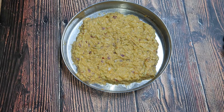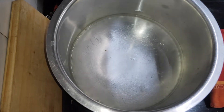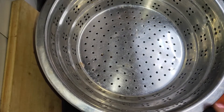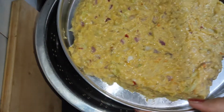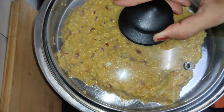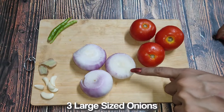It is ready. Now I will put it on the gas with some water. I have a lid on it. We will cover it for 5–10 minutes until it is cooked well. Now we will prepare the gravy.